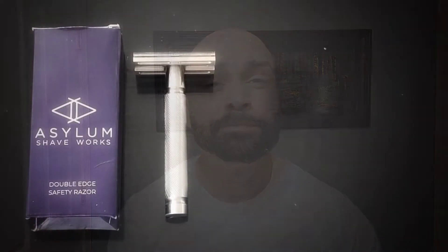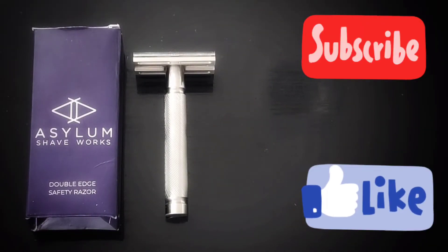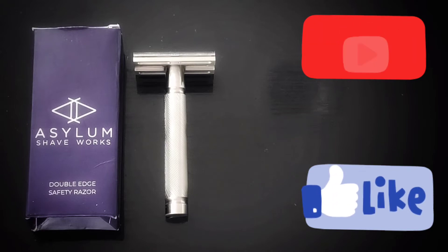I wasn't thinking about getting one of these razors, but after trying this prototype, I will buy one once they are polished and engraved. Thank you, Phil, for letting me try this fantastic razor. Thank you so much for watching this video — please subscribe to my channel, give me a like, and I'll see you in the next one. Take care, gentlemen.